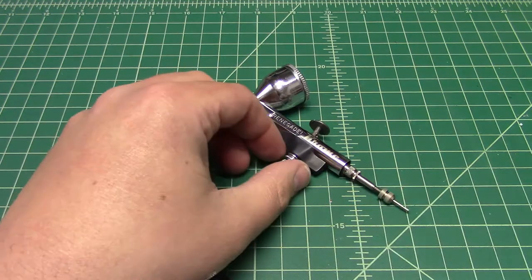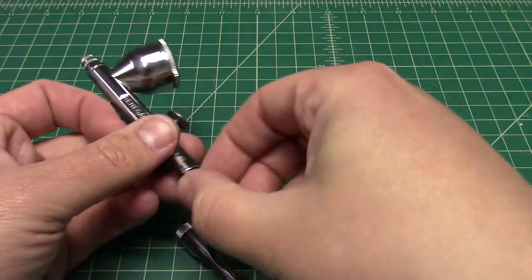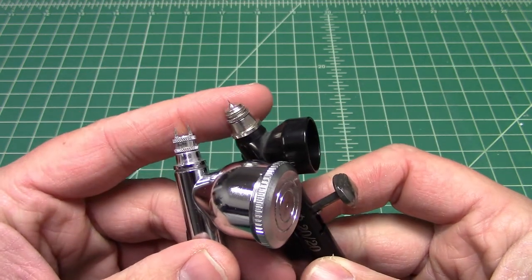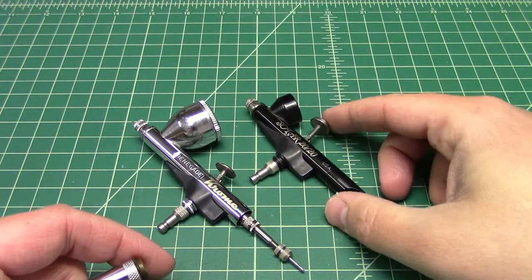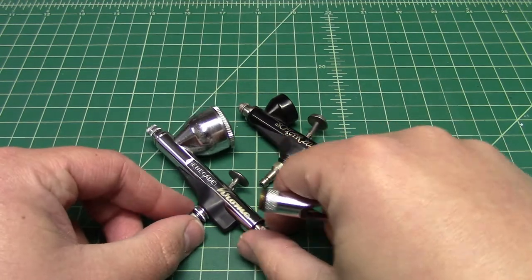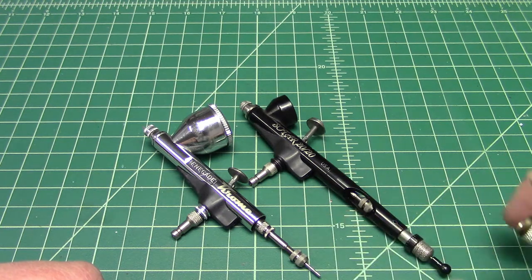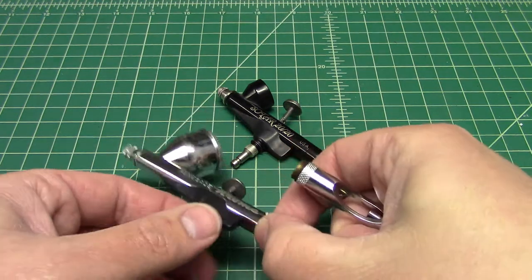Now the difference between the Chrome and the Sotar: like the rest of the Renegade, the Sotar uses the same spray head as the Chrome. The Chrome has two little needle protective prongs, while the Sotar does not. But they both have the black finger rest and the same spray heads. Internally, they are the exact same — same trigger mechanism, same spray head, same nozzles, and same needles. The difference in the needles is that Sotars have a color-coded bulb on the back that identifies the different needle sizes.